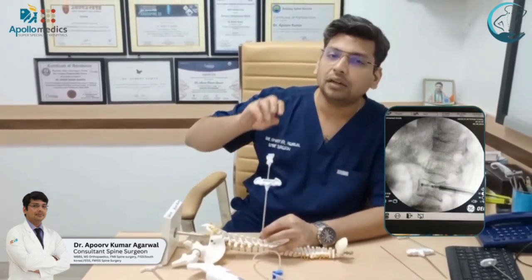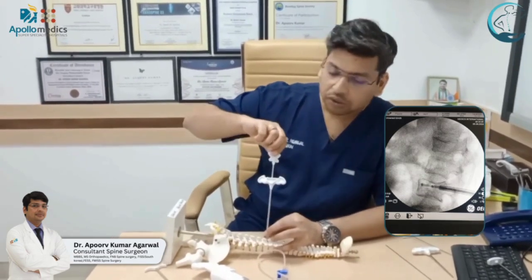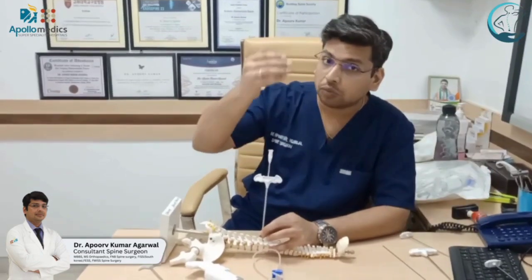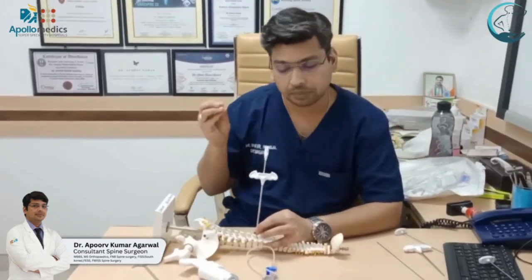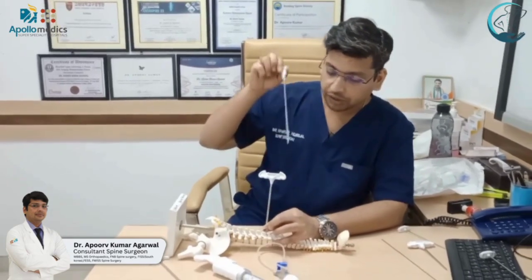We drill the bone to make a clear path for our balloons, which is the next step in this procedure. We drill theoretically to about 3 mm just posterior to the anterior vertebral body, and this is done under C-arm guidance. We drill that part of the vertebral body and then remove the drill.